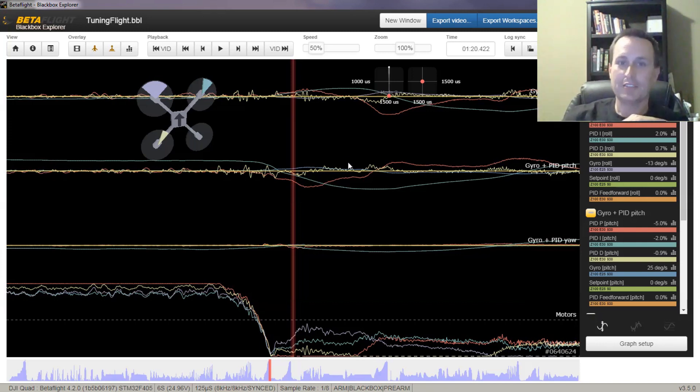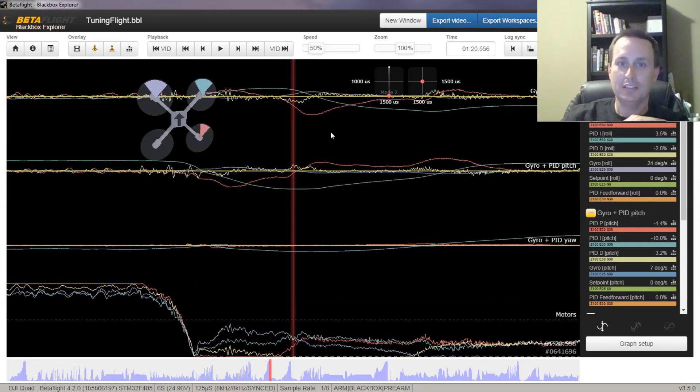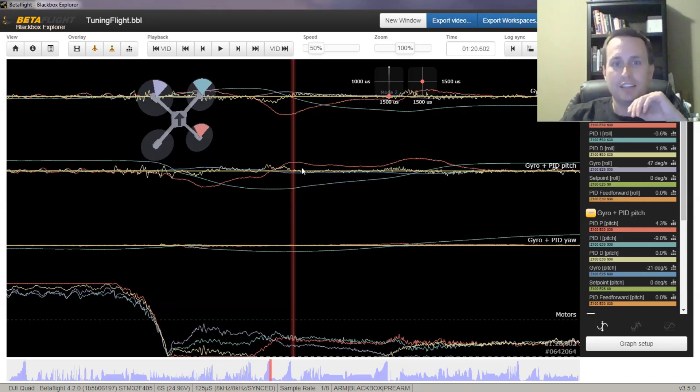And then we have some off-balance here as well. That could just be one motor spinning up differently than the other side — I'm not exactly sure why that little yaw twitch happens. The I-term comes in and accumulates it, but you're still going to get that I bounce-back because I-term takes time.